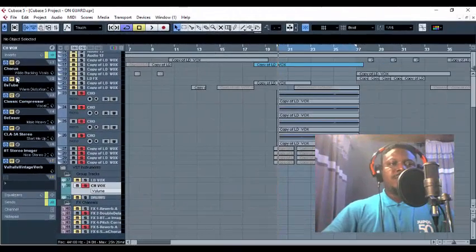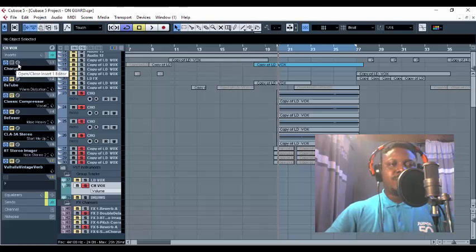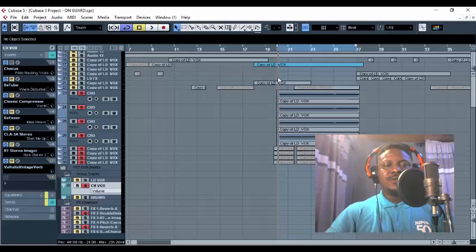We are right on the insert section. The first thing I use on this backup template is my Chorus. On the group, I added my Chorus and I used the preset 'Wide Backup Chorus.' Let's play so you can see the effect it has on this backup chorus.